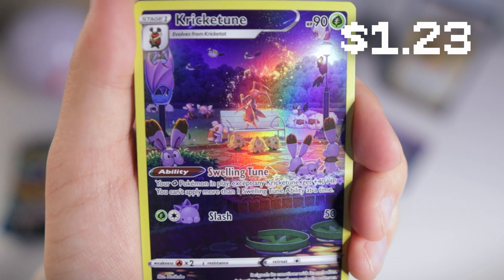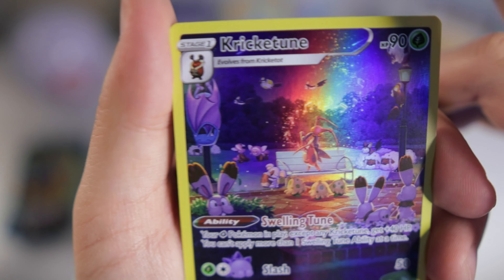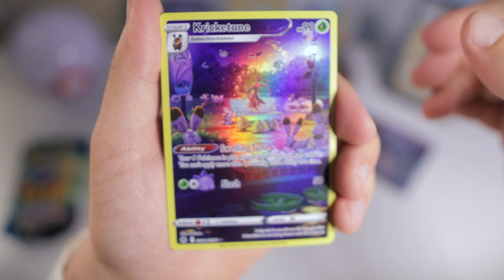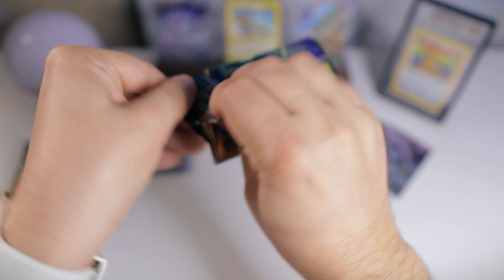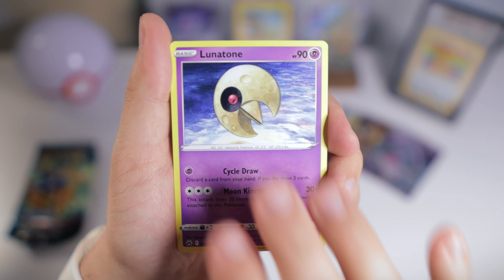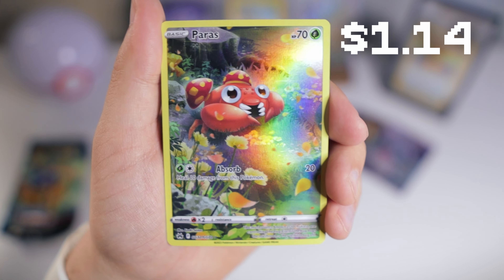Very interesting — Kricketot. I really wish I liked this Pokémon because it has some really nice artwork. Golbat, Bunnelby, Wooloo — I don't even know half of these Pokémon. Heliolisk. Solrock, Lunatone, Rockruff, Snorunt, Pancham, Shanks, Wooloo, Paras. We've pulled him before but I do like this card — definitely a pretty cool one.